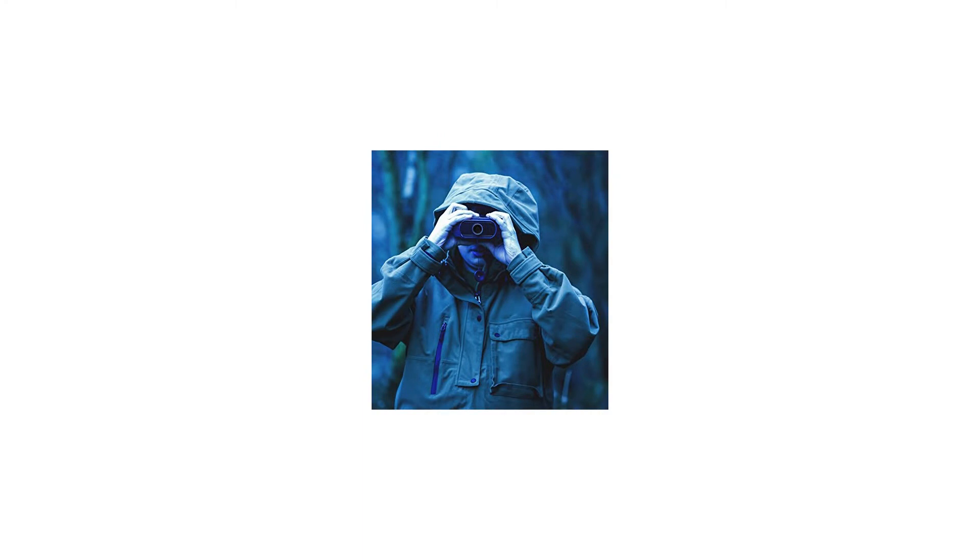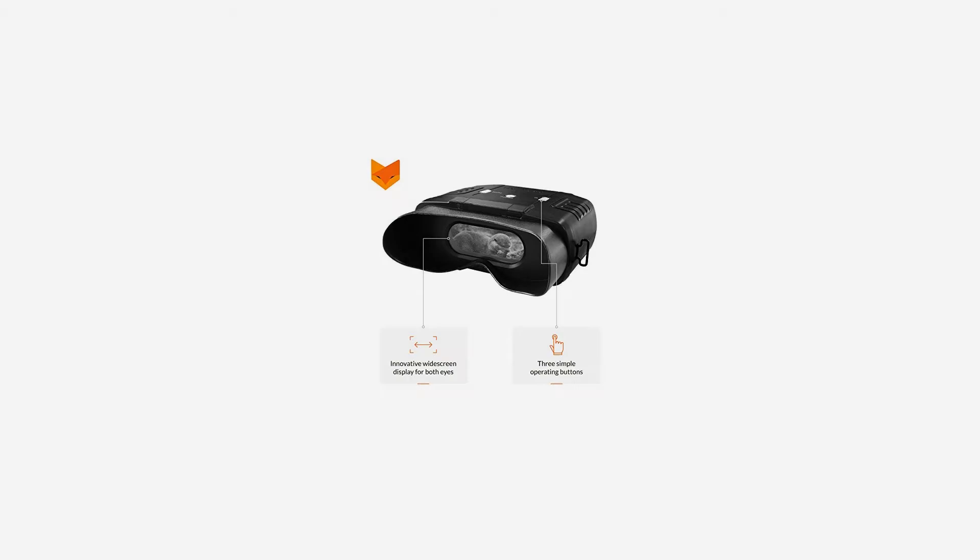Thanks to a high frames per second camera sensor, the widescreen video monitor displays crisp, seamless footage that's easy on the eye. The Nightfox has been made as easy to use as possible. Startup is instantaneous, and while you're observing, three buttons controlling the power, zoom, and IR illumination, and a focus wheel are right at your fingertips.